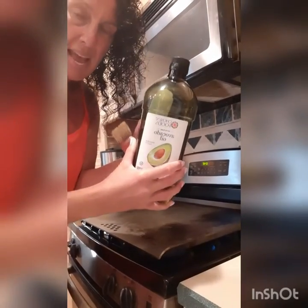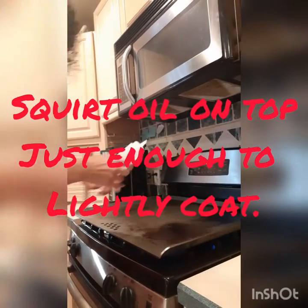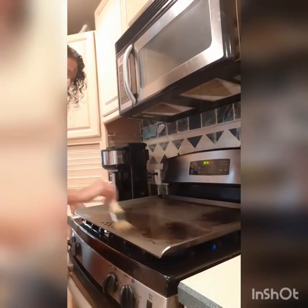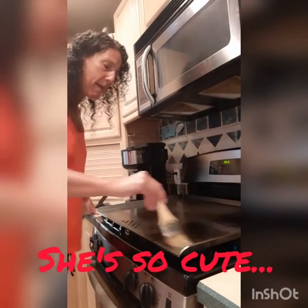I use avocado oil because it's great for high heat. You fill up the squirt bottle — I bought the whole set and it came with it. Be careful not to burn yourself. I'm going to squirt just a little avocado oil on top — not a lot at all. I made the mistake the first time of putting way too much on. Then I just brush it on very, very lightly. You wait about 10 to 15 minutes for it to heat up.